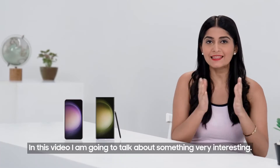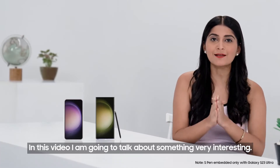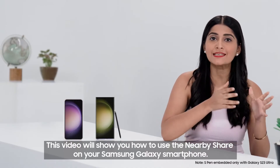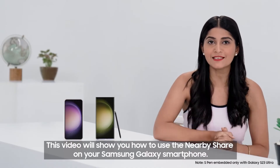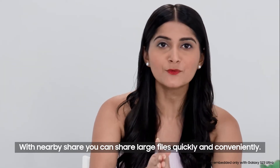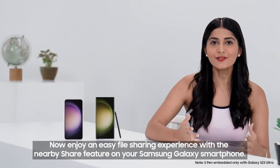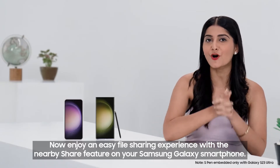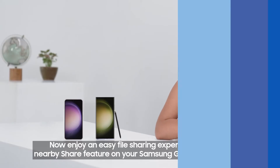Hello and welcome. In this video, I'm going to talk about something very interesting. This video will show you how to use the Nearby Share on your Samsung Galaxy smartphone. With Nearby Share, you can share large files quickly and conveniently. Now enjoy an easy file sharing experience with the Nearby Share feature on your Samsung Galaxy smartphone.